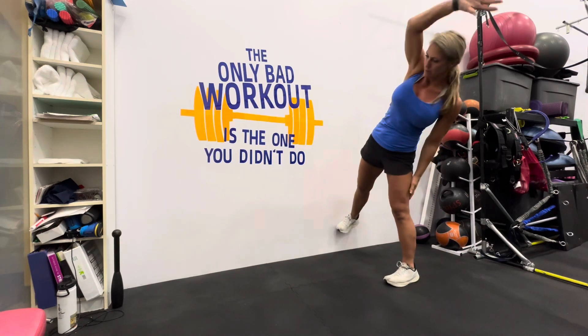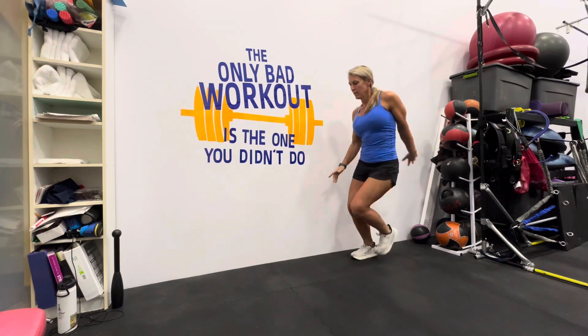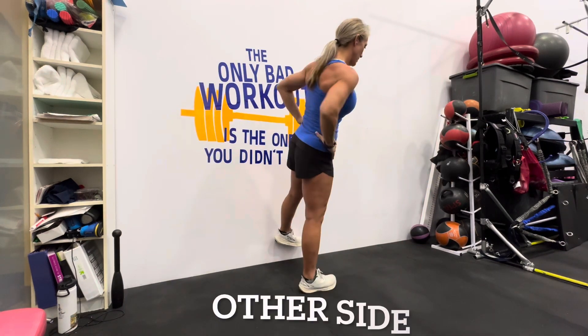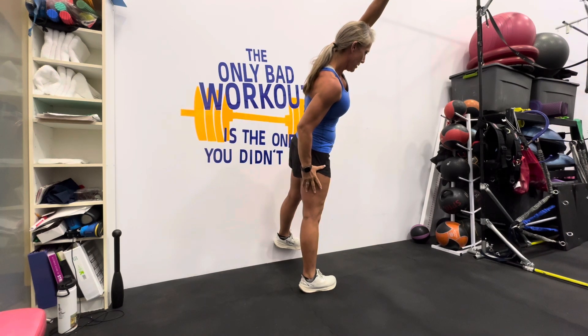Now, if you want to take this one up a notch, you can add a little hop where you do the touch-touch and hop from one foot to the other. Establish your balance before you get going again, then repeat all this on the other side.